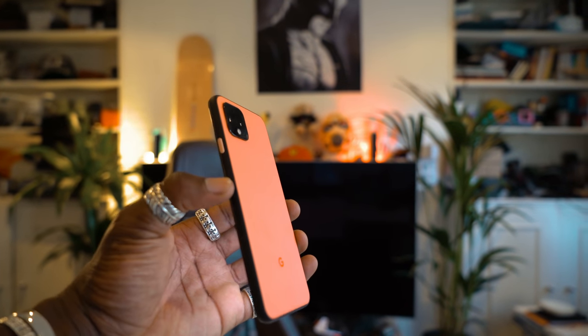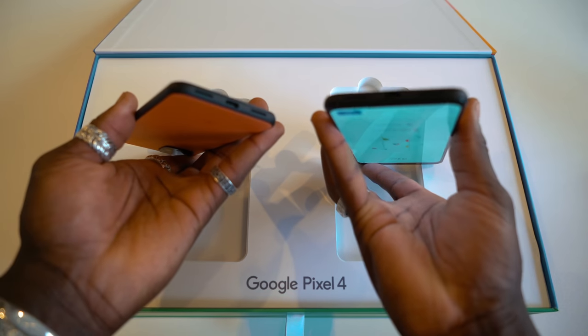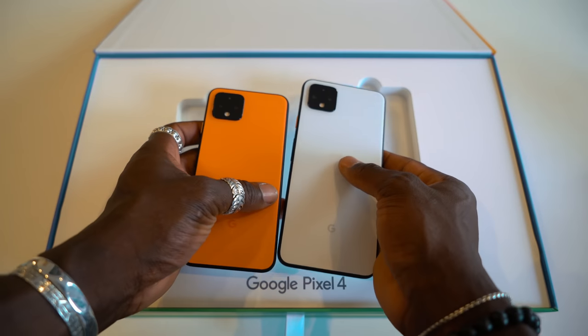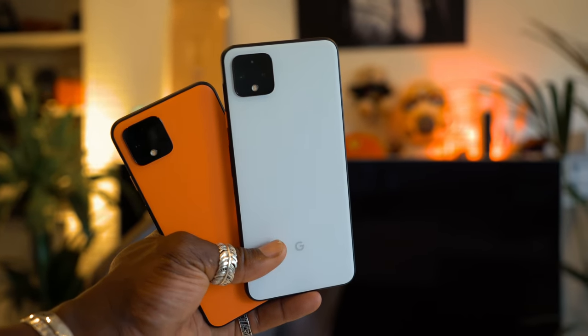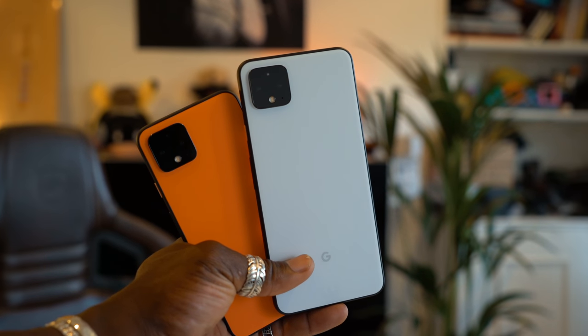You get a button on the side in different colours. Underneath you have your volume rocker, and on this side you have your SIM card tray. It feels really nice and soft on the edges, which is really cool. On the bottom we have the USB-C port and the speaker grille. On the back, the camera array looks very identical across both models — there's no extra differences there at all. You have a standard wide-angle lens, a telephoto lens, a flash, and the sensor right at the top.